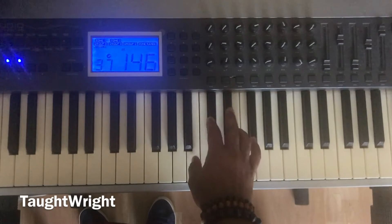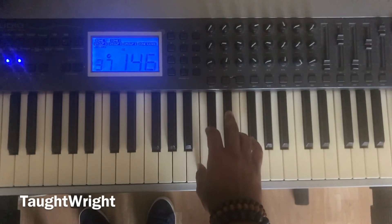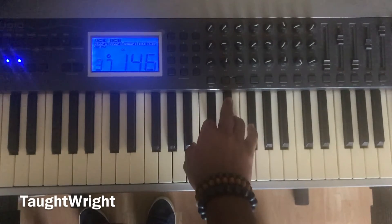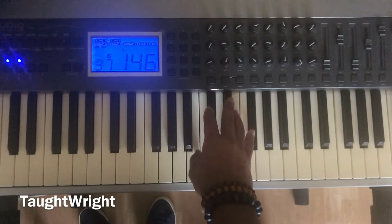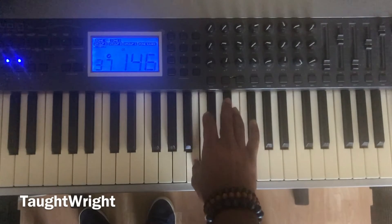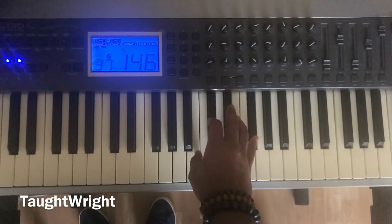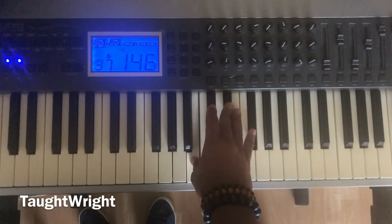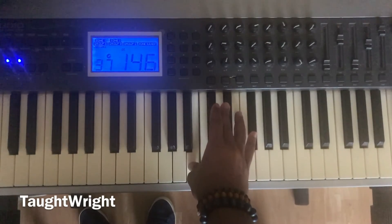Now let's go to the B. One, whole step two, whole step three, half step four, whole step five. One, whole step two, whole step three, half step four, whole step five. One, five, one. One, three, five. Play them together — B major chord.